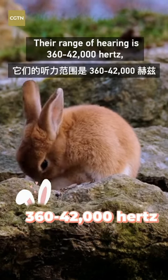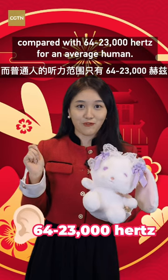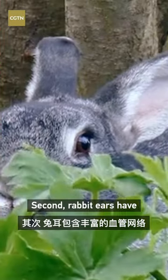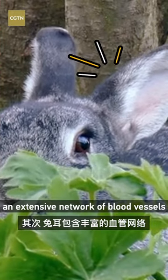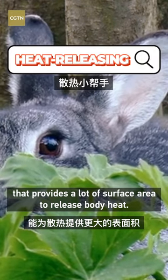Their range of hearing is 360 to 42,000 Hz compared with 64 to 23,000 Hz for an average human. Second, rabbit ears have an extensive network of blood vessels that provides a lot of surface area to release body heat.